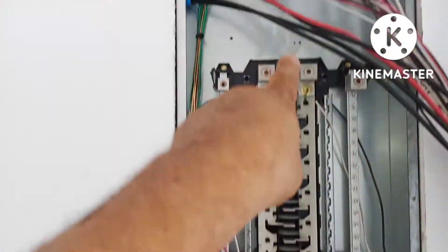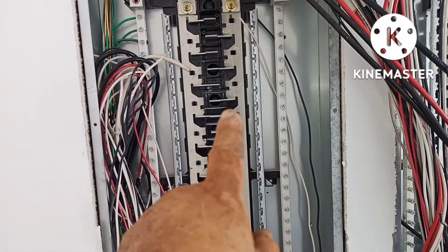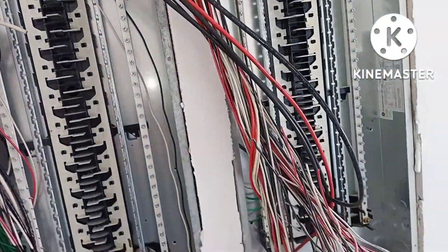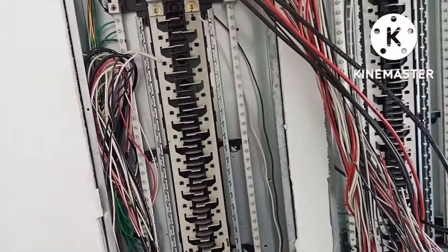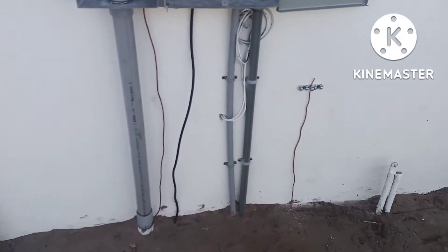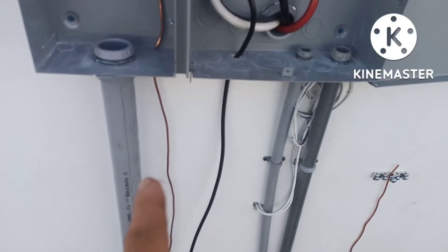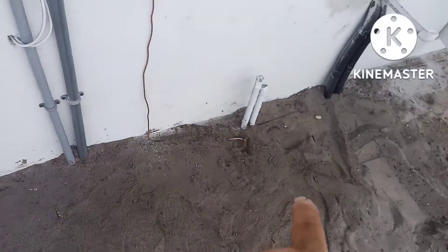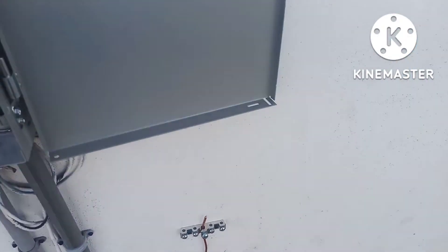Put a main breaker up there — put a 100 amp main on the bus bar here, feed it through to feed that panel until the 400 amp comes, probably next year. Okay, now I got my UFO ground up in there. Got my number four bare copper going to both ground rods.